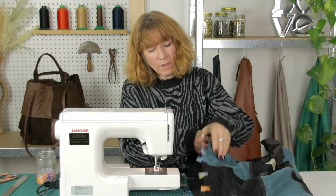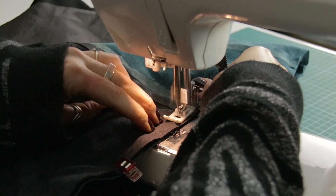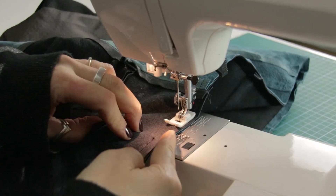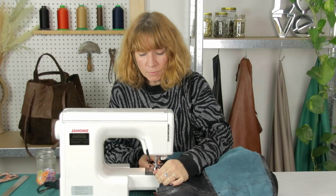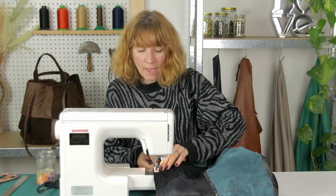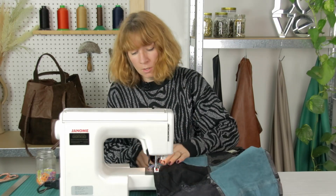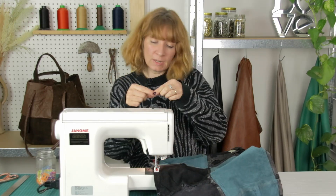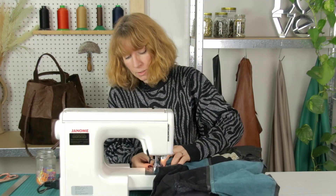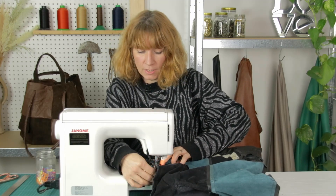Depending on where you want to start, I tend to go on one of the side seams and off you go. All the time just be really mindful that those layers are perfectly in alignment with each other on the edge. You can always pull the leather a little bit as you go to make sure everything does perfectly match. Be mindful of where those lovely handles had been base stitched on — make sure that they're perfectly in alignment going down into the bag, don't let them go at an angle at all. I'm coming to the next handle here so I'm making sure it's sitting vertically going down into the bag.